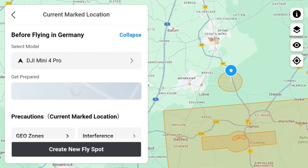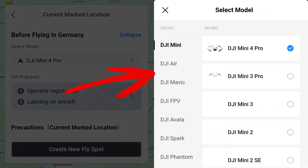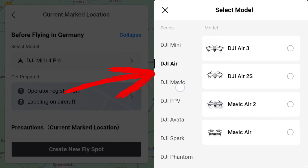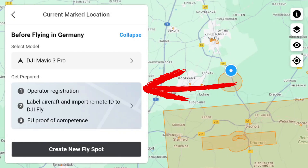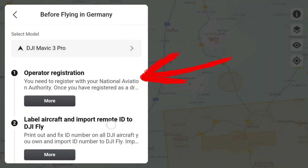Let's look for a no-fly zone and select one. A window opens and asks me what I want to fly with. Let's choose the model. We find a list of all DJI models — this is the subcategory of mini models. Let's jump to the Mavic models and select the Mavic 3 Pro. This changes the Get Prepared section because for larger drones in Germany we also need a proof of competence. Clicking on it takes me to a new menu — quite nested, everything.